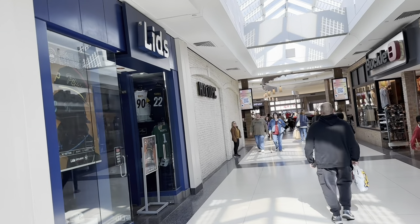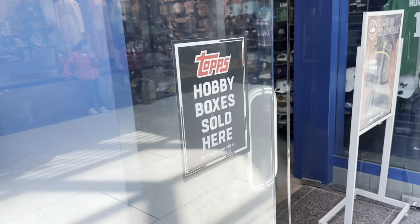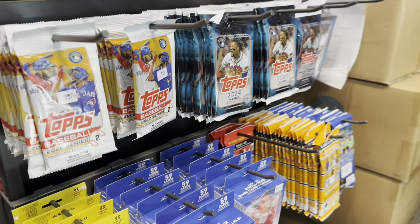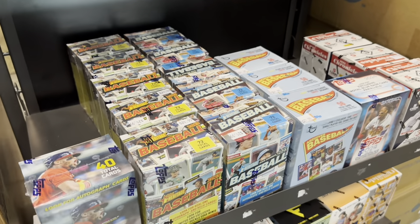Hey everybody, today we're out at the South Hills Village Mall after attending a card show, and I decided to stop by Lids just to see what boxes they had in. I wanted to see what their price was on 2024 Topps Hobby Boxes. They had a bunch of 2024 products on the shelves — fat packs, hanger boxes, blaster boxes, amongst some stuff from last year.